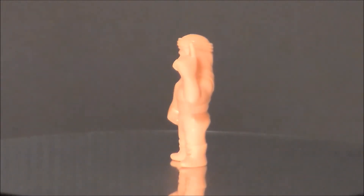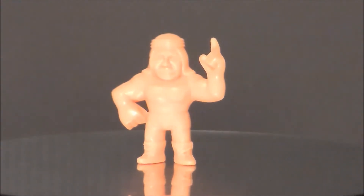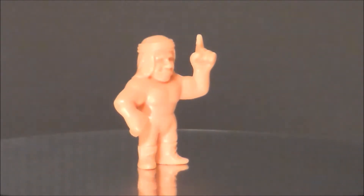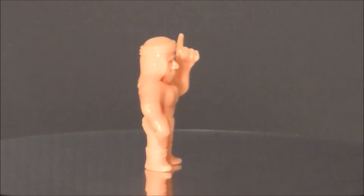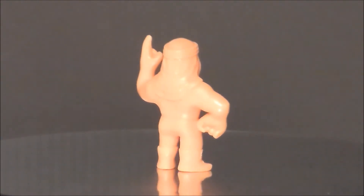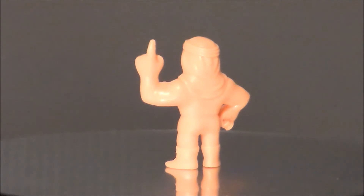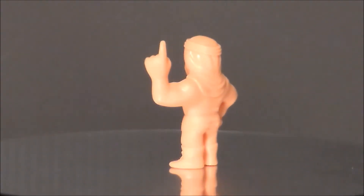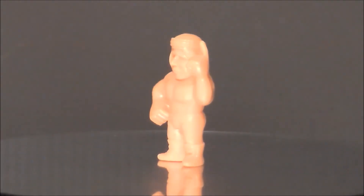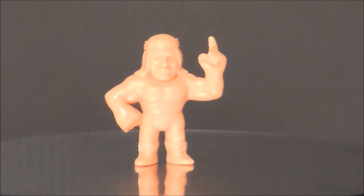Next up we have the Iron Sheik — not a real fan favorite of mine, and it's one of the weaker ones in the group. He does have his little turban. He was supposed to be some kind of Arabian type character and was always one of the bad guys. The sculpt is alright — I get that it's the Iron Sheik — but there's something about it that's a little weak compared to some of the other sculpts. Just kind of meh for me.